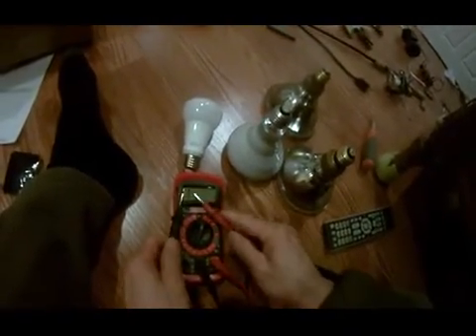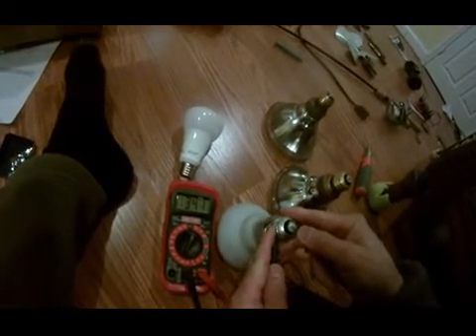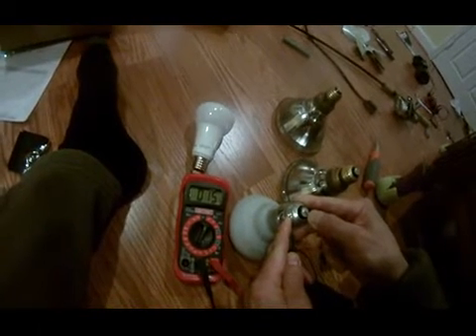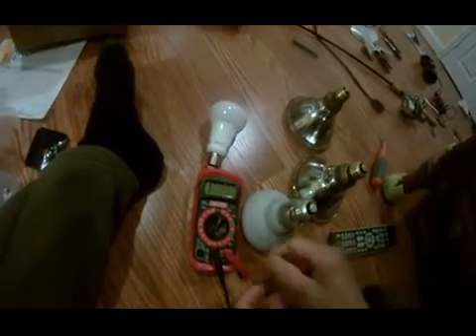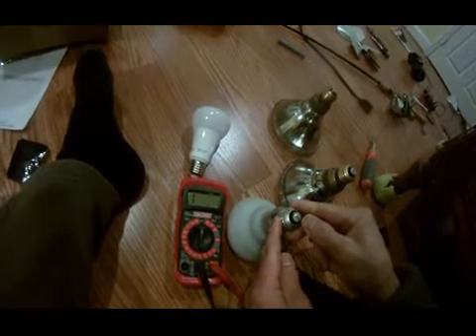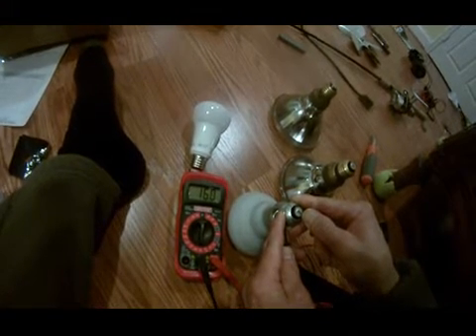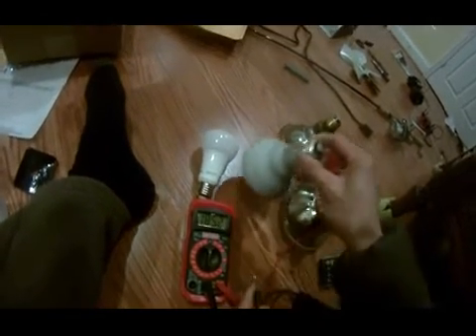If I put the two probes on this light bulb, I'm seeing a 16 resistance — or 16,000, or 15. I want to switch this to 200 ohms. Let's see what we get.